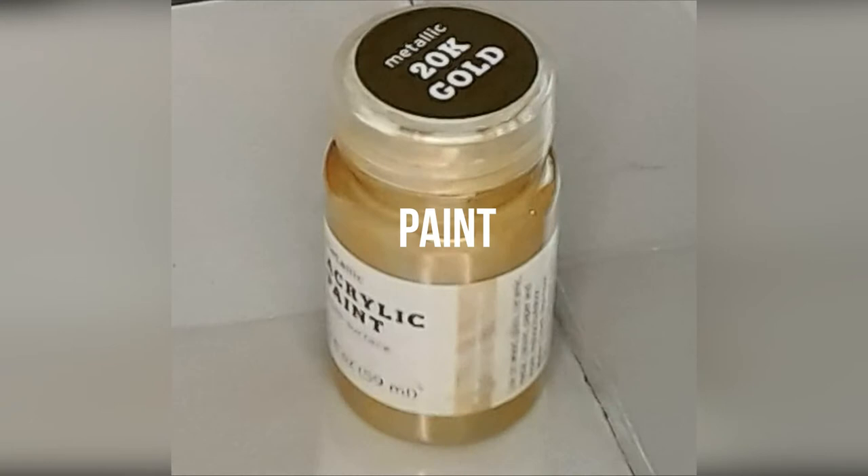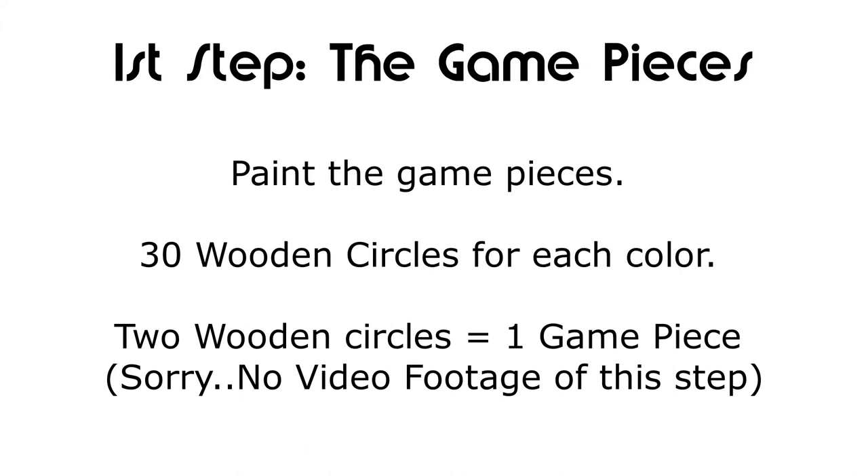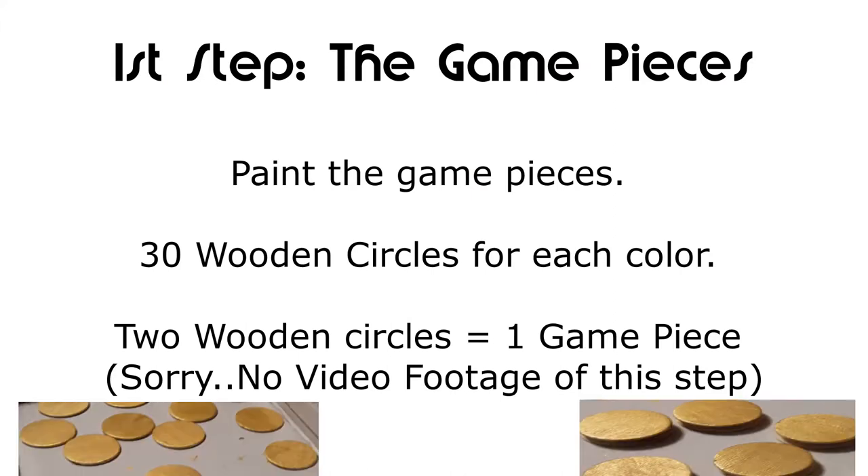The first step is to paint your wooden circles. In the two packages of wooden circles, you're using the one and a quarter inch, which are the largest circles, and there should be 30 pieces for each color.